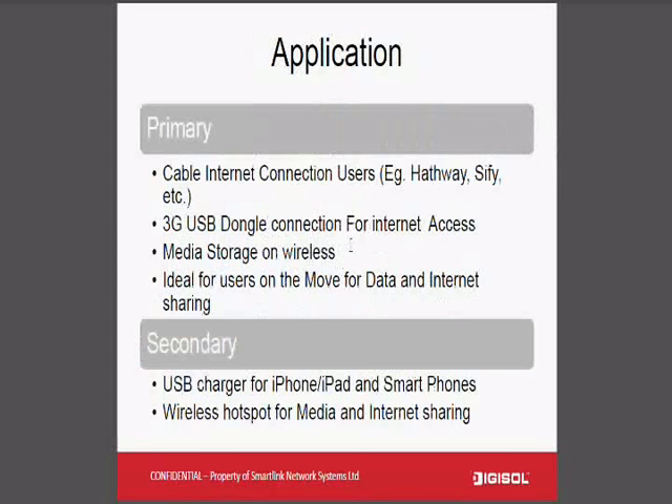Moving to applications: primarily, this is going to be used for internet sharing through cable internet connection users such as Sify or Hathway. You can alternatively connect a 3G USB dongle and share the internet over Wi-Fi. Also, this device can act as wireless media storage, where you can plug in your USB drive or USB hard disk, making it ideal for users on the move for both data and internet sharing.